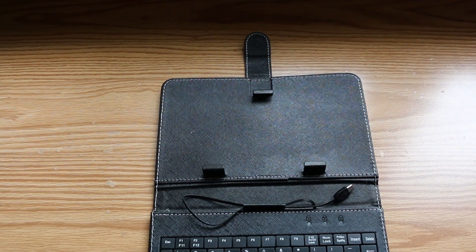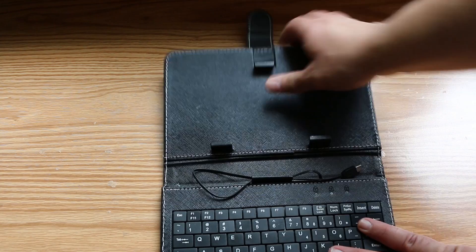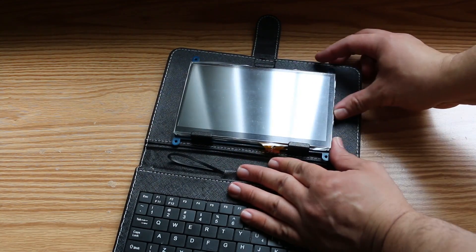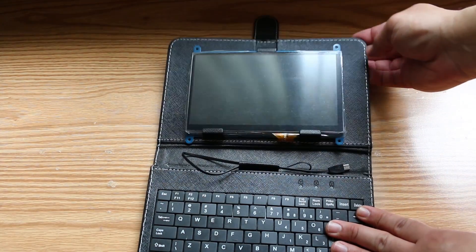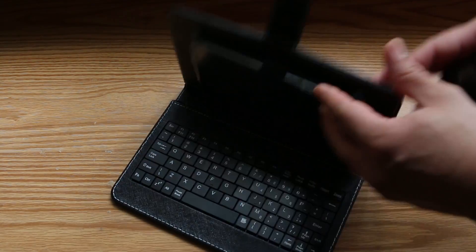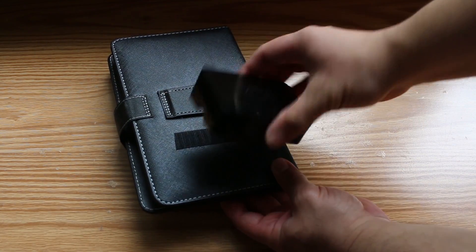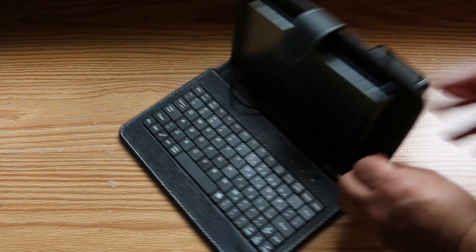I went with this style case because of its built-in keyboard and because it has this little latch right here that holds the display in place. I put my Raspberry Pi in this case — this step is completely optional, you can use the board bare if you'd like. But I applied a little bit of Velcro on the back of it and a little bit of Velcro on the back of the case. That's where I'm gonna keep the Pi during its operation.